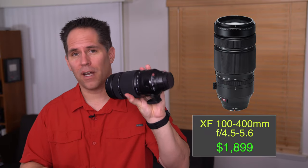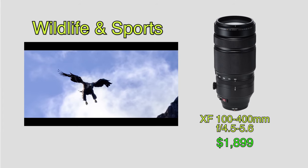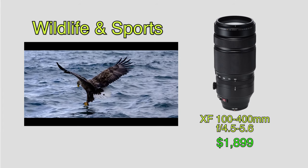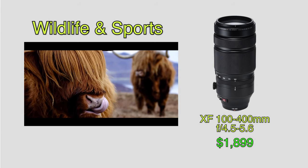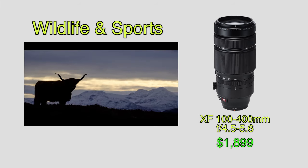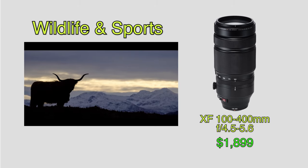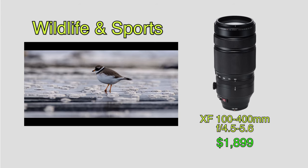This next lens I get questions about and I've been considering doing a review for it. If you get involved in any kind of sports shooting, especially birds in flight, you only have one choice — it's the 100-400 variable aperture. It's the only one that Fuji makes. My dad and I have tried everything in regards to adapting other brand lenses onto the Fuji and it just doesn't work the same. This is a wonderful lens for shooting birds and sports. Sometimes they go on sale — I bought this for $1,500, it's usually $1,700 to $1,800 — but for that price and the quality you're getting for sports shooting, this should be the first major lens you're looking at.